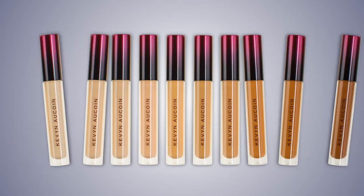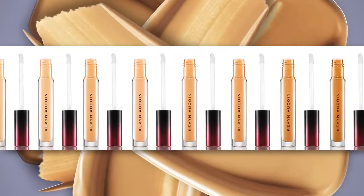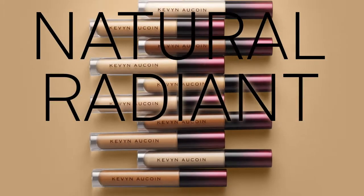The Etherealist Supernatural Concealer comes in nine versatile shades and one universal color-correcting shade. The luxurious formula provides a flexible medium coverage. The oxygenating complex protects and revitalizes skin for a natural, radiant finish.